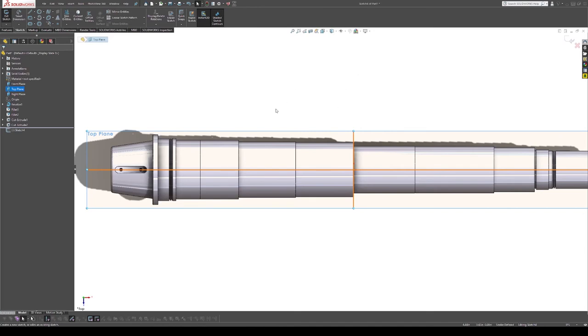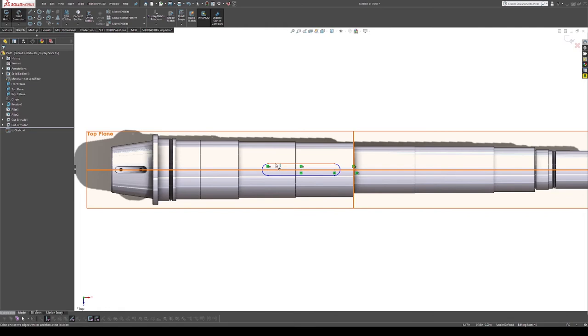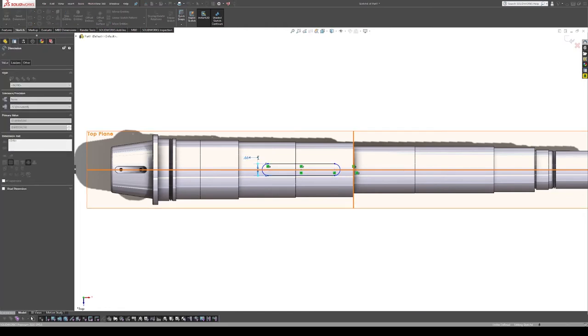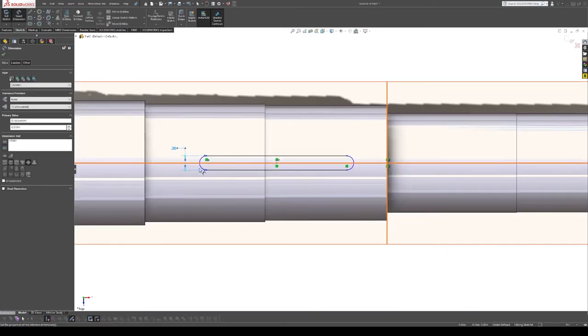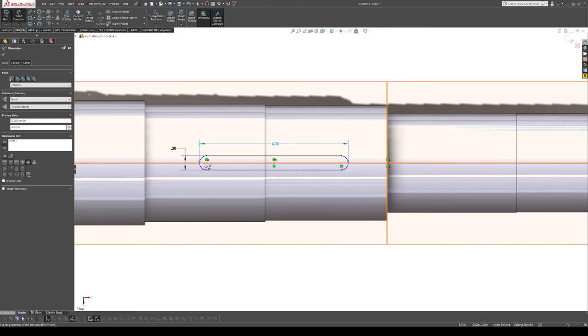Next we start another sketch with yet another slot — this one is a key used to transfer power between the two drive gears. I'm getting 0.379 inches for the slot dimension. The key that was in here was ground specifically to be as tight a fit as possible. The dimension is 4.025 inches for the length.